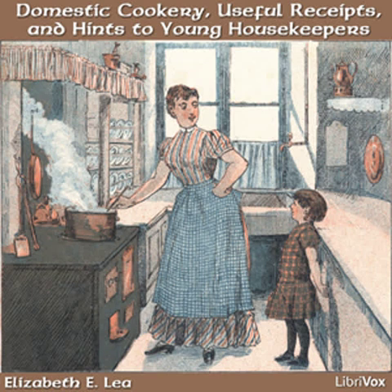Egg Panada. Boil a handful of good raisins in a quart of water. Toast a slice of bread and cut it up. Beat two eggs with a spoonful of sugar and mix it with the bread. When the raisins are done, pour them on the toast and eggs, stirring all the time. Season to your taste with wine, nutmeg, and butter.